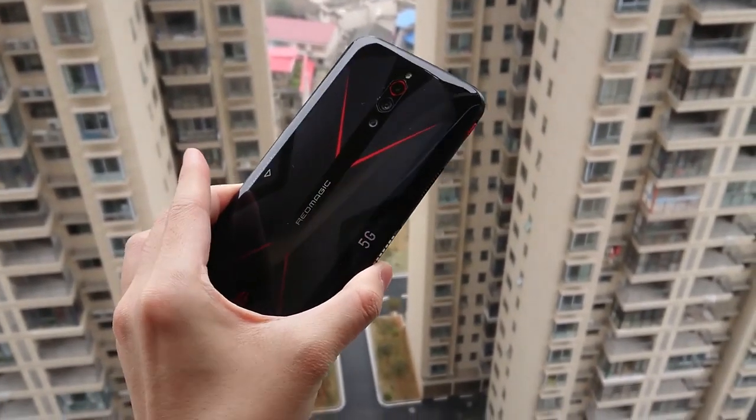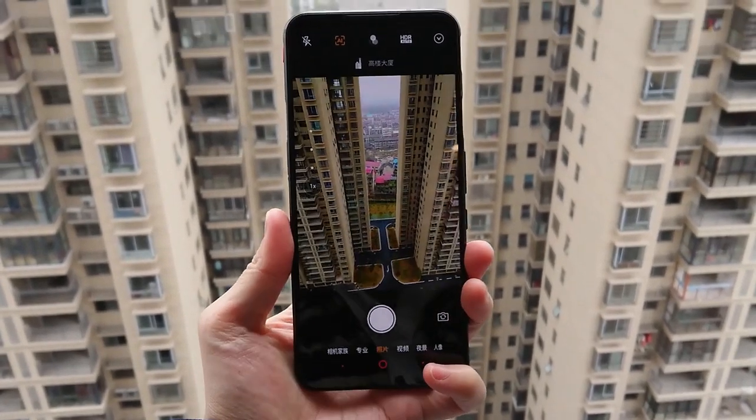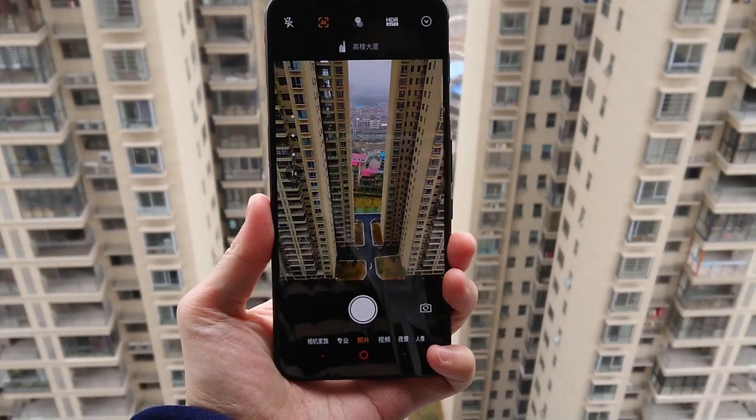Welcome back guys, this is TechieRig. Today, RedMagic 3 5G camera test. This device has a main camera of 64 megapixels, secondary 8 megapixel ultrawide, and lastly a 2 megapixel macro shot.